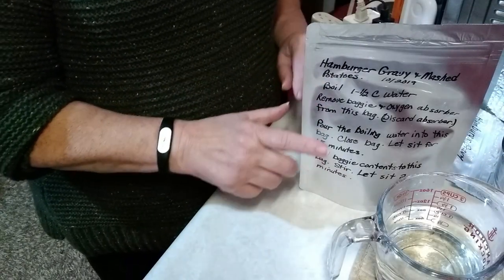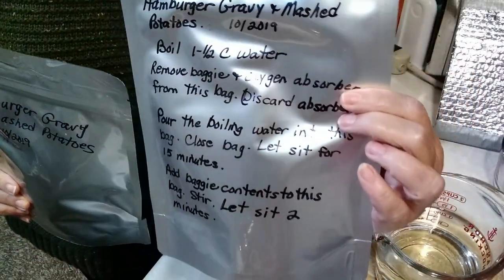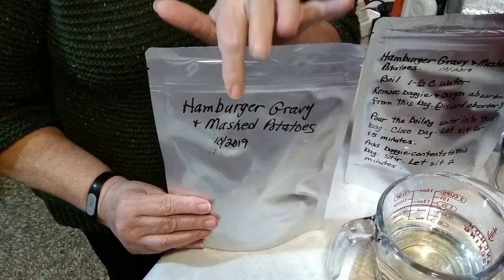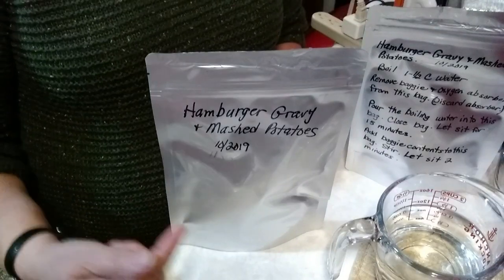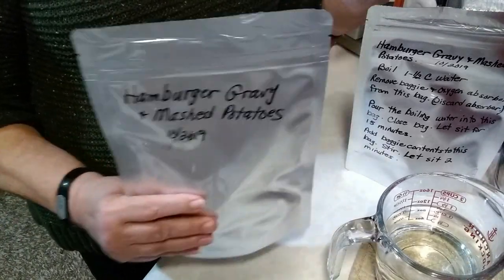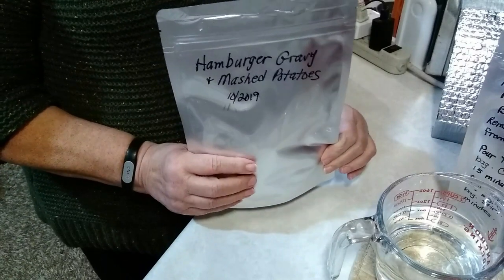The first thing I want to do is explain that this is the bag I'll be cooking up today. As you can see, this bag has all the instructions written on it, and this one doesn't — that's because I had planned to use this one all along for today. By the time I got done writing the instructions up on four other bags, my hands were tired, so I decided to forgo that. But I want to assure you, the same thing is in this bag as in that one.